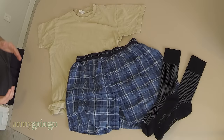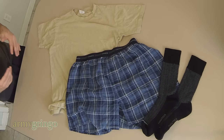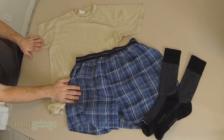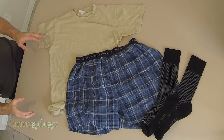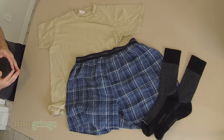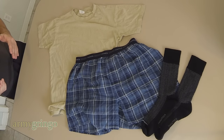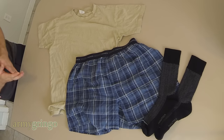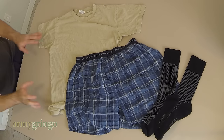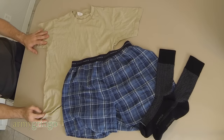Hey, what's up guys? So somebody recently asked me if it's possible to pack all of your undergarments in the same roll, so that way you have your undershirt, your underwear, and your socks rolled up in one for your travel. This is a good technique to have in your travel toolbox for whenever you go camping, hunting, if you go to the field, or if you're in the military. So anyway, let's go ahead and get started.